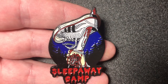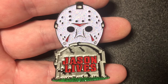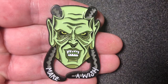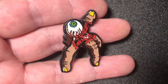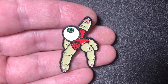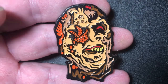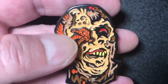A pin from Sleepaway Camp. A Jason Lives pin. A Wishmaster pin — it says Make-A-Wish. A Bride of Reanimator pin — the Finger Creature. This one's the same but this one glows in the dark. This is from the movie Zombie — the Worms in the Eyes pin. Love that pin.